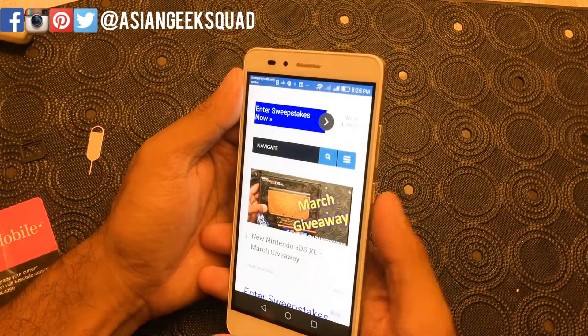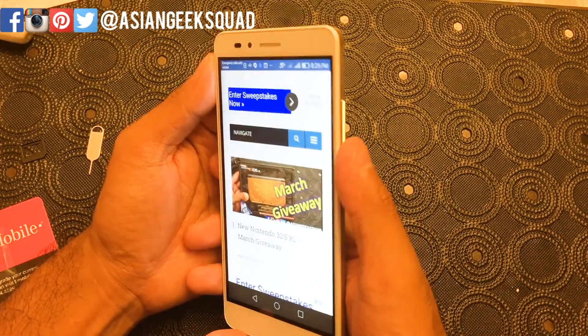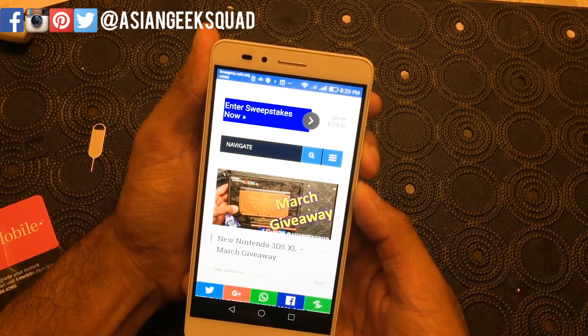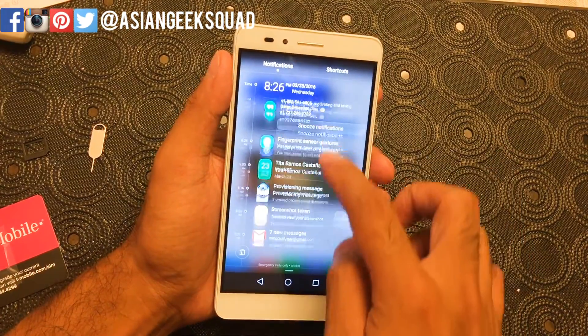From there, the only thing you're going to do is hold the power button and the volume down button. You can actually probably do this with one finger — let's see here — and there you go.